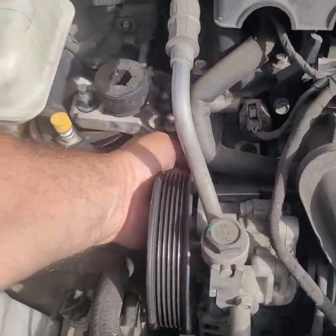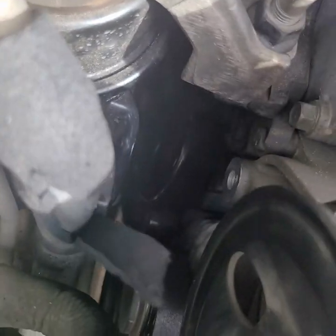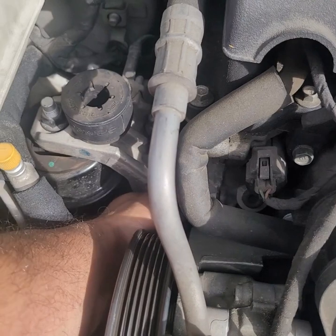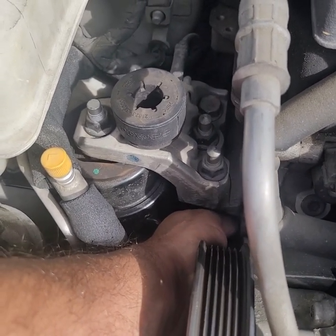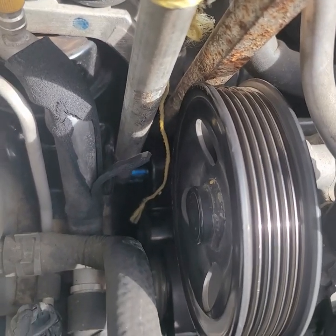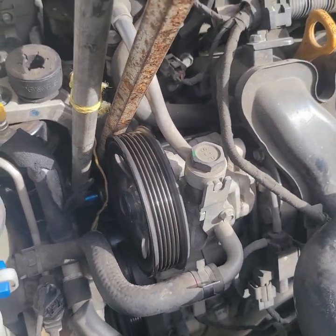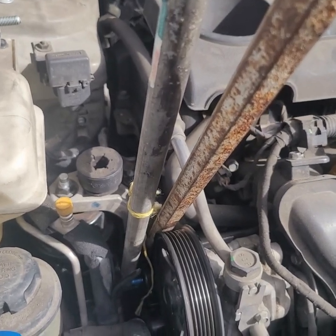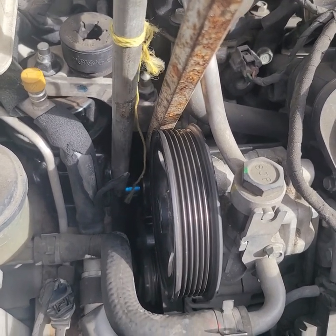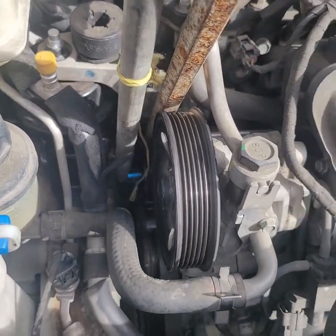Get the pulleys in. Here's the bolt — this is the tricky one, because it's lefty-tighty, righty-loosey due to the reverse thread. Trying to tighten it with a 15 millimeter: on this new one I have to put a crowbar in there to hold it down and then tighten it up. You're going to need a little leverage there.